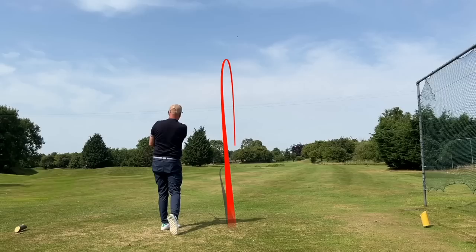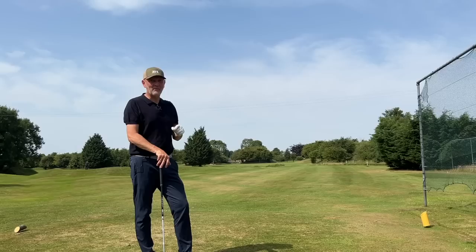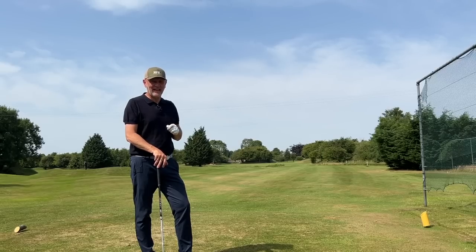Earlier today I went in and collected some ball data here at Hollywell Golf Club and tracked some numbers that are incredibly interesting. The tale between these two clubs — my regular four and five iron versus the four and five DHY — is quite significant reading.